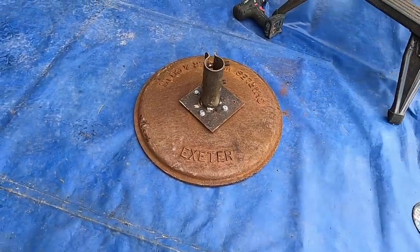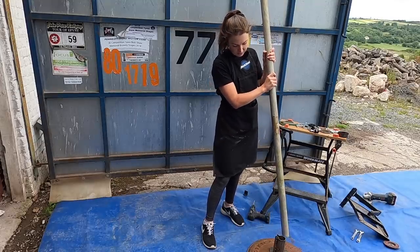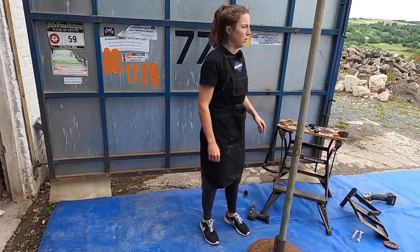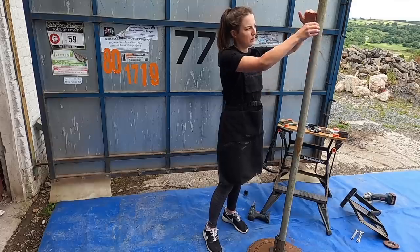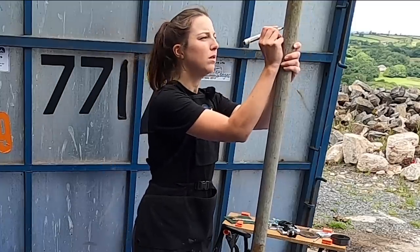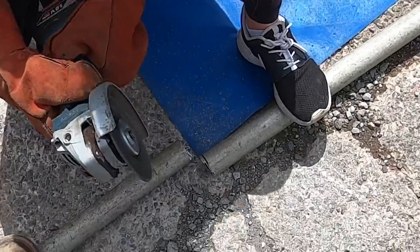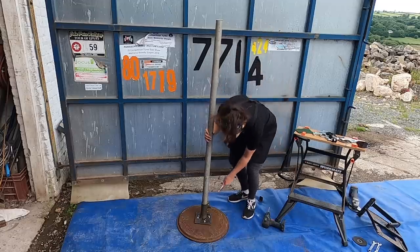That's how we test if it's on securely. Now we're going to see if the pole actually fits in — hopefully it does. Yes, not bad. Next thing is to decide what height we're going to cut the pole. I reckon if we cut it about here, it'll give us a bit of room to adjust where the clamp sits. I'm just going to mark where we're going to cut the pole. I've cut the pole and I'm just going to put it in — I think that's a good height. Now tighten it up.